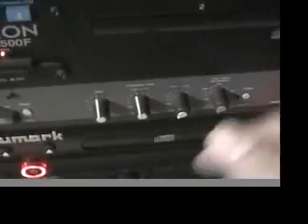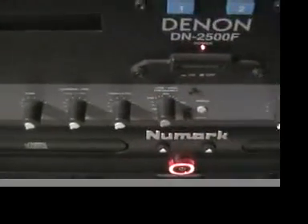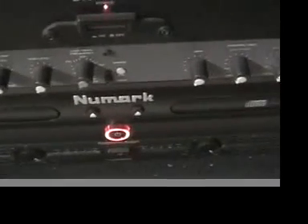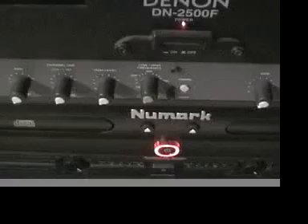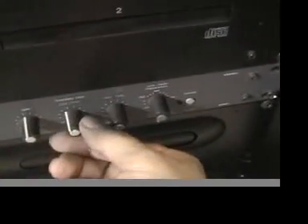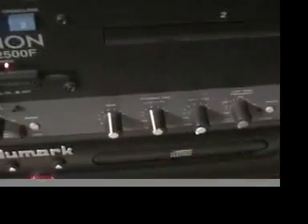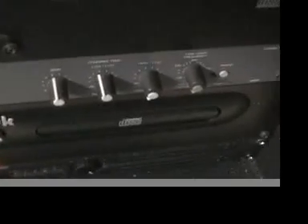Okay, this is what a crossover is. I'm going to start the music here. Alright, so I have some music. Now let's turn on the bass. Okay, this is my gain and this is my level. All you hear now is bass. That's all you hear.